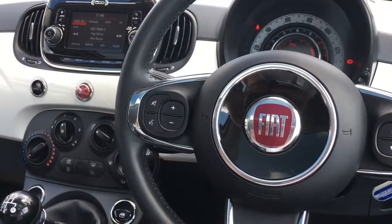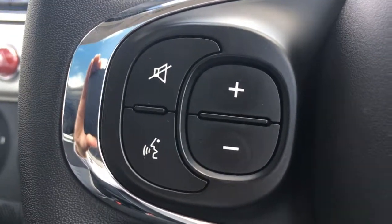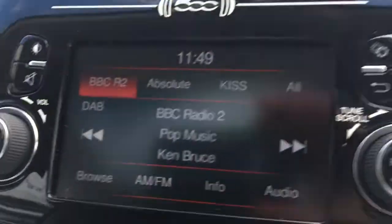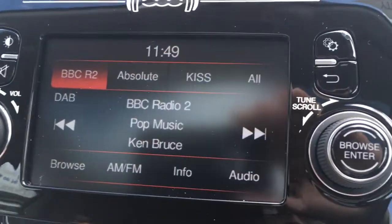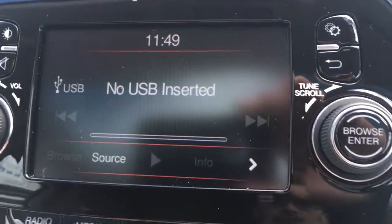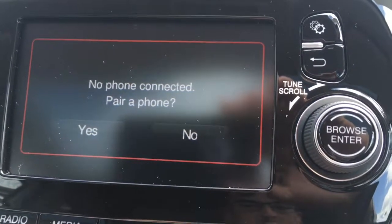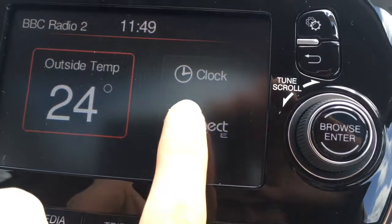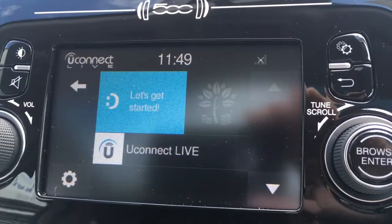Now I'm just going to give a brief overview of the interior of the car. We've got audio volume controls just here, and some Bluetooth controls just there. If I just go over to the screen, you'll see we have DAB digital radio, and the media button to access any external media devices. If we go to phone, we can pair up a device to use the car's Bluetooth. If we go to apps, we can access outside temperature, clock, and Uconnect as well.